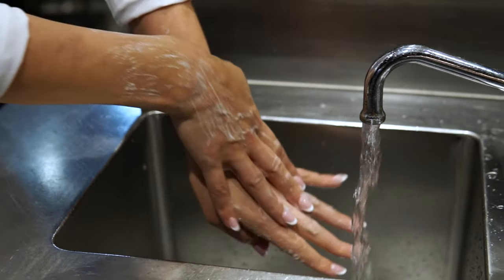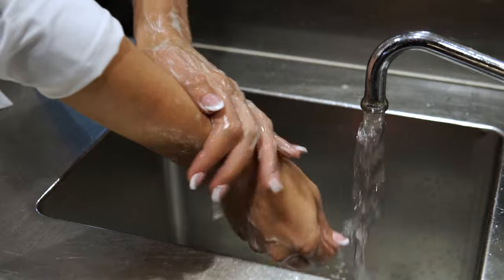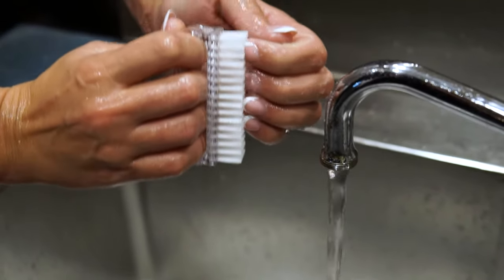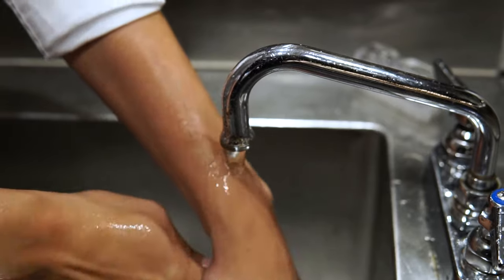Make sure to wash your hands and exposed portions of your forearms. If your hands are particularly dirty, use a nail brush to clean under your nails. After 20 seconds, rinse your hands under warm water, making sure to wash off all residual soap.